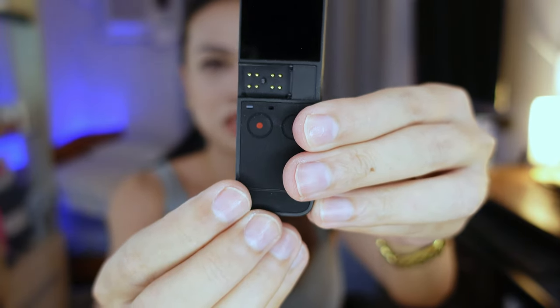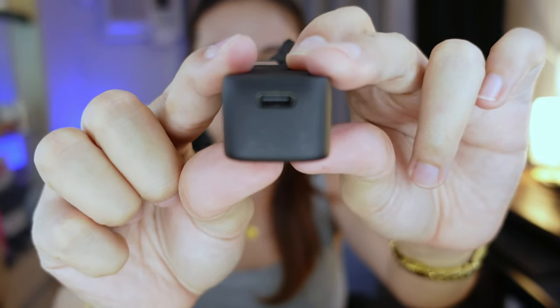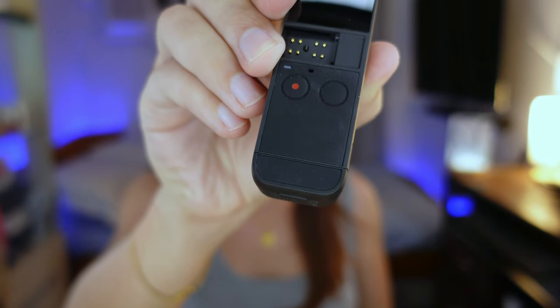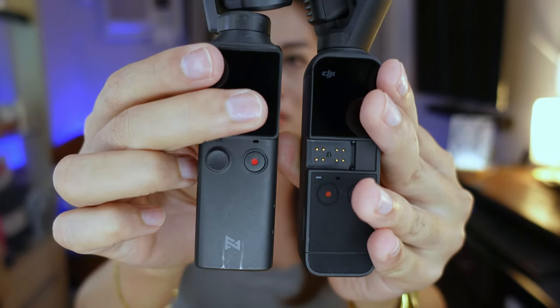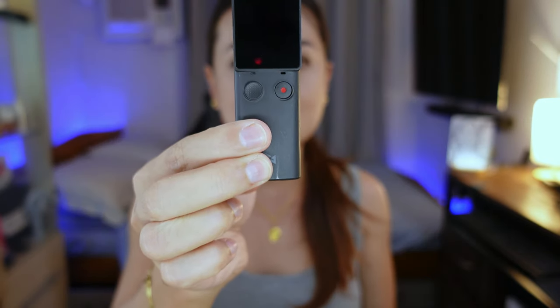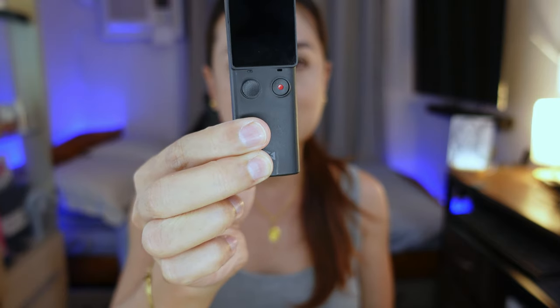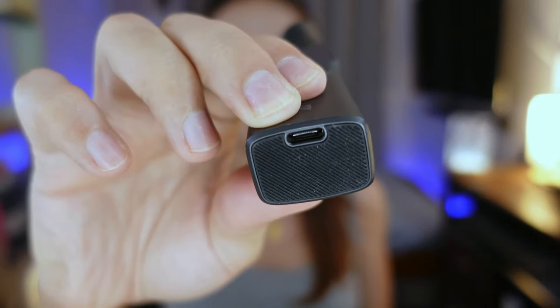On Pocket 2, the SD card slot is found on the right side and the charging port at the bottom is Type-C. The edge of the base is kind of curved, which makes Fimi Palm more stable when placed on a flat surface. Fimi Palm's SD card slot is on the left side and the charging port at the bottom is also Type-C.